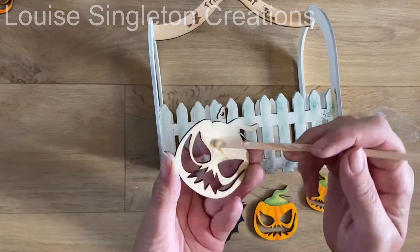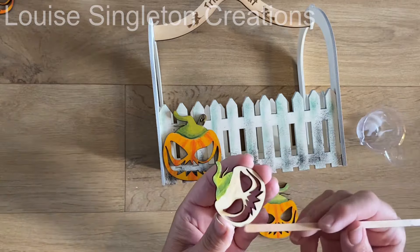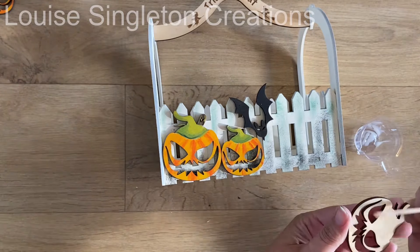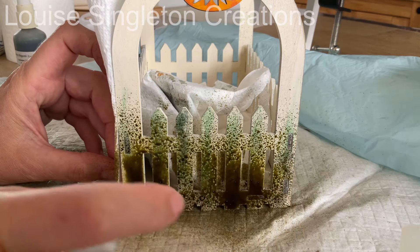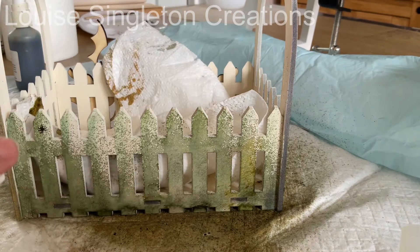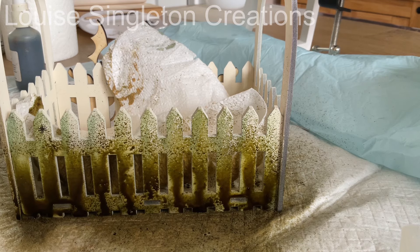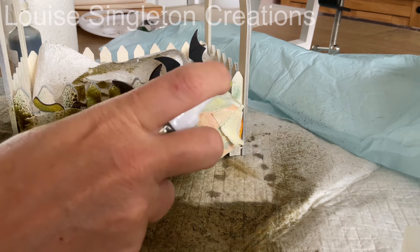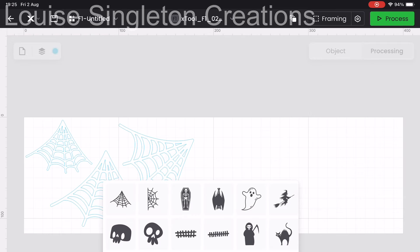I glued on my pumpkins and bats to see if that would help, but I still wasn't happy — there was something missing. I wished I hadn't glued them on already, because I came up with another idea: I remembered I had some bottles of distress ink from my paper crafting days that you spray onto papers for scrapbooking and card making. I tried spraying it onto the basket, got a bit carried away, put loads on, and in the end it looked much spookier and much more fitting for the theme.